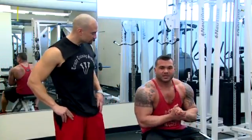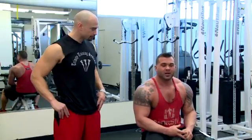What we're going to do is implement some drop setting. Drop setting pretty much gets you past your plateau if you've gotten stuck and haven't seen much change in your body. It's also pretty good for someone on a time-constricted workout.